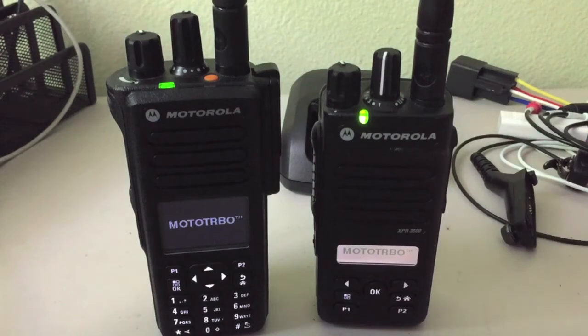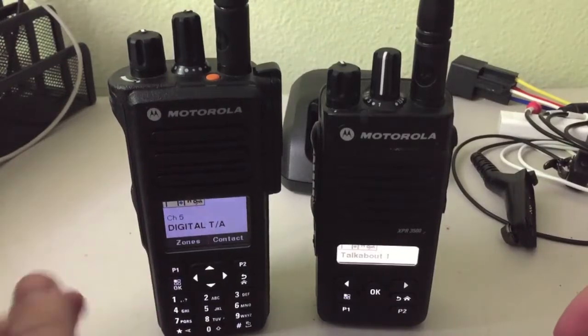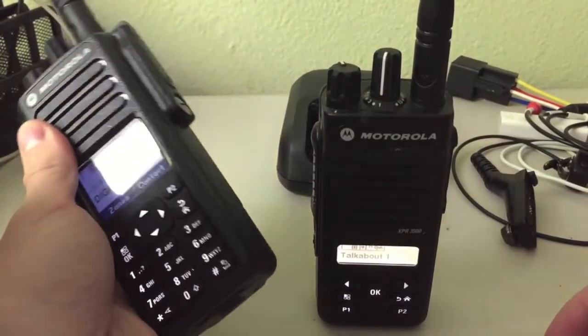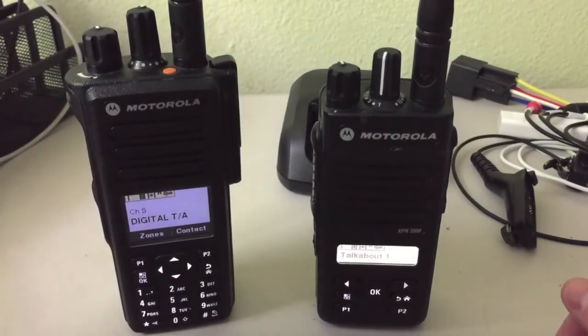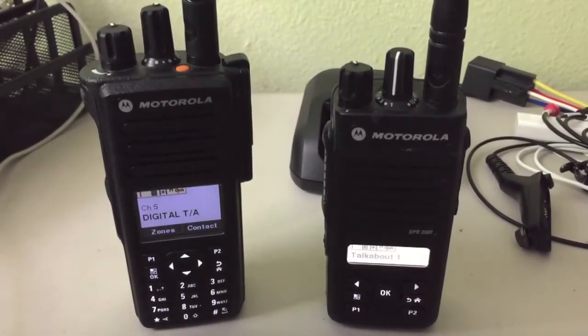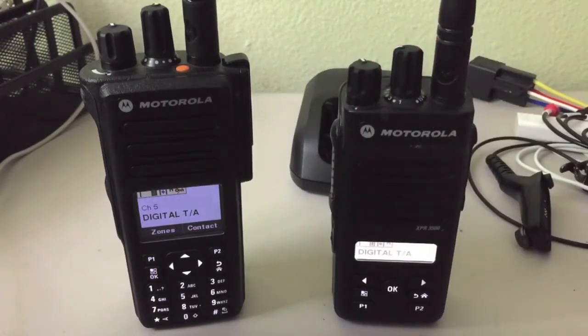Got an XPR 3500 and an XPR 7550. What's nice about the XPR 7550 is since it does have a full keypad slash option board, you can just type a message out if needed. It's kind of like the old school cell phone text messaging before smartphones. With this one you have to just input some quick text messages to send to the other person.